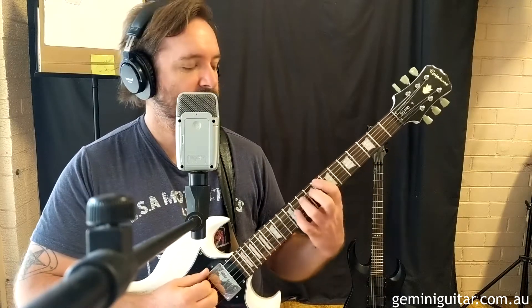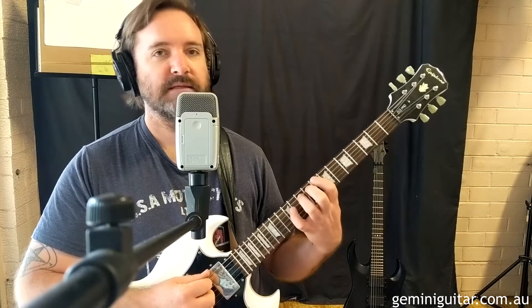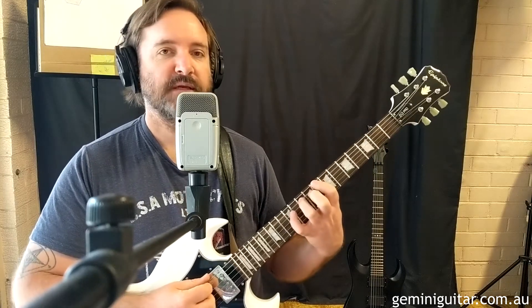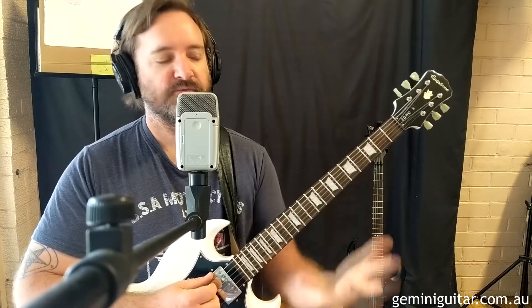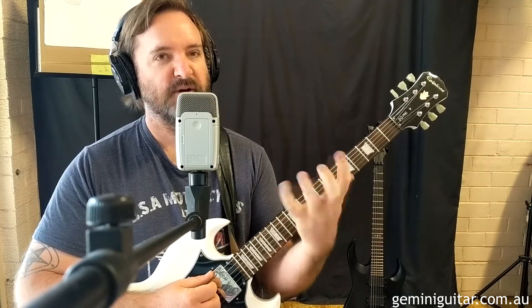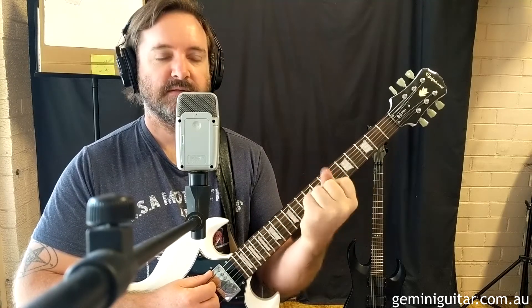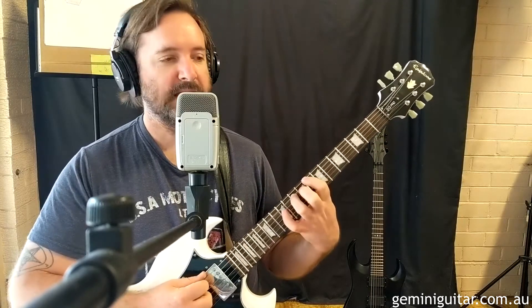What we're going to be doing today is moving a specific chord shape. We're going to be using some open strings with that chord shape, and it is a bit stretchy, so this is a bit of a challenge. I even find myself — after all these years of playing — working the muscles in the hand. So it's really good for your left hand or fretting hand technique.